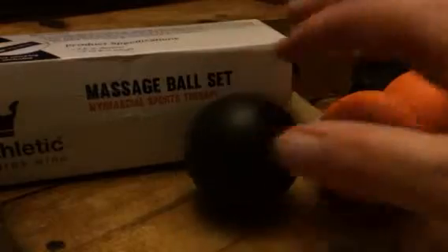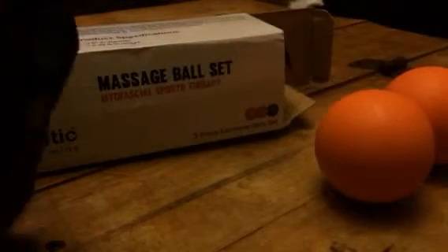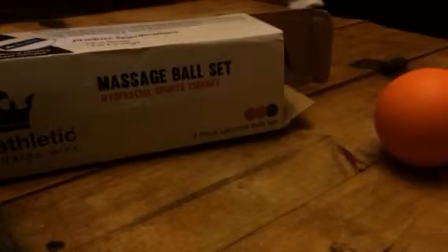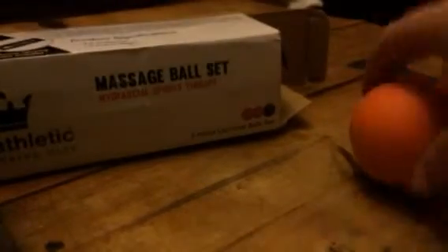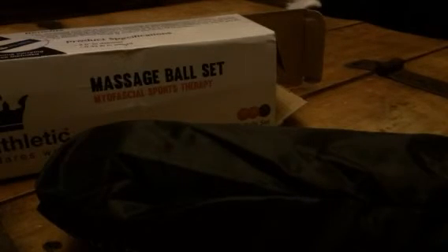You get a set of three. They come with this little storage bag. You can set them all down inside of here. I like that it comes with a little storage bag. You can check out my full review and more information in the comments of this video. Thank you.